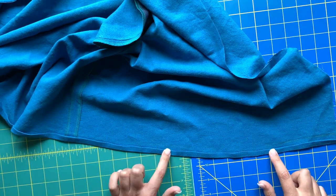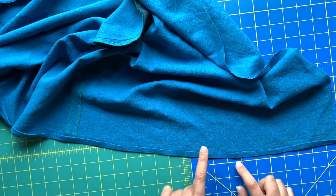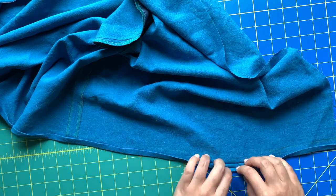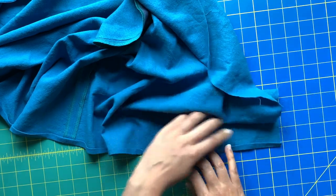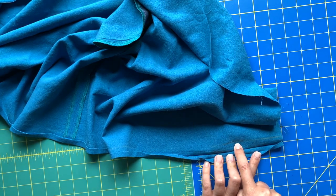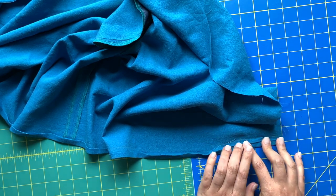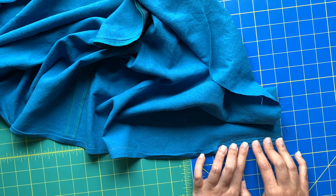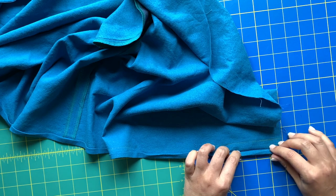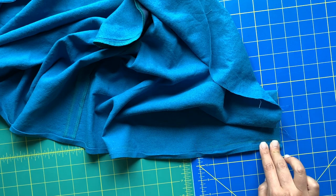We have a five-eighths inch hem allowance, so you're going to mark where five-eighths times two is - one and a quarter. From the raw edge I have marked up one and a quarter inches, then I went to my iron and pressed the raw edge up to that line, and then I folded in the raw edge to meet that pressed fold. Now I have my five-eighths inch hem allowance.